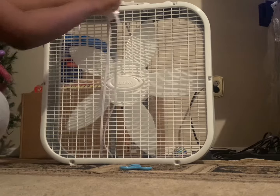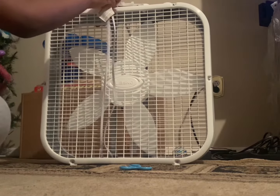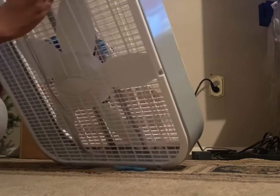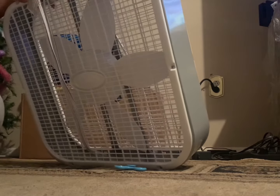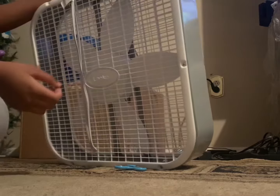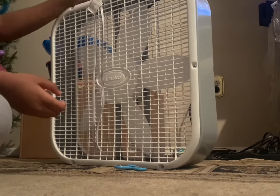Since I was like nine years old, I used to be a big fan of fans. Looks like there are parts up here. It comes with a cord. That's neat.